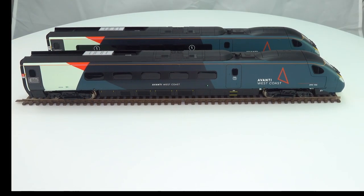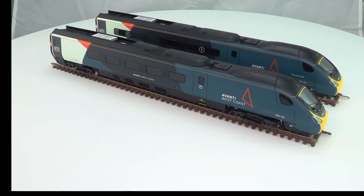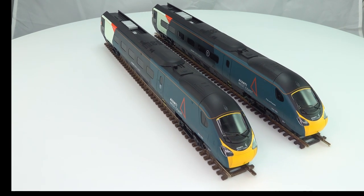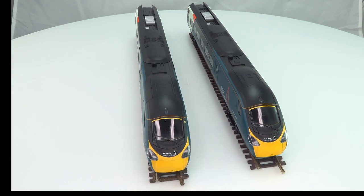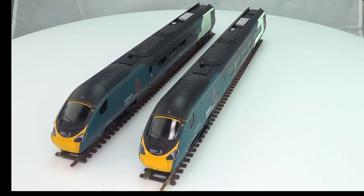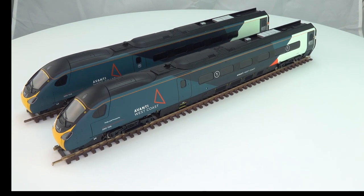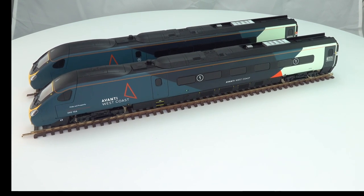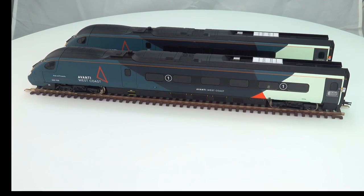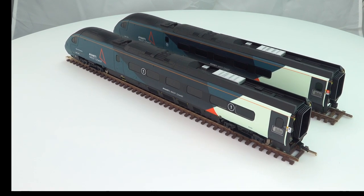Here we're taking a 360 view of the power car and the dummy car. The pantographs are actually on the coaches, not the end cars. These are identical to the previous Pendolinos — you've got the windscreen wiper, directional lighting with a nice bright headlight. The fact that this is a 15-year-old mold doesn't show so much on these cars, but does show up quite a bit more when you look at the coaches, where a softness to the mold gives away that it is an older mold.